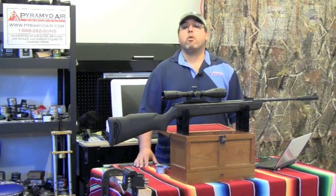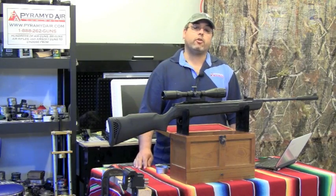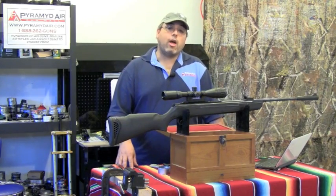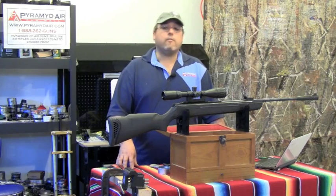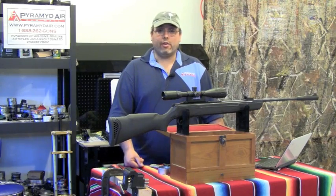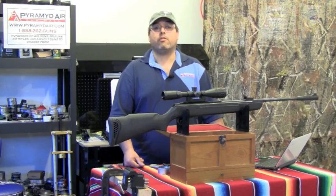I want to take a moment and thank the folks over at Pyramid Air for sending us this rifle and sponsoring this review and our channel. When you're looking for your next air rifle or supplies, please visit www.pyramidair.com. They've been an incredible bunch of folks to work with and they really stand behind their products and their customers. Until next time, this is Rick Utsler with airgunweb.com. Thanks again for spending some time with us today.